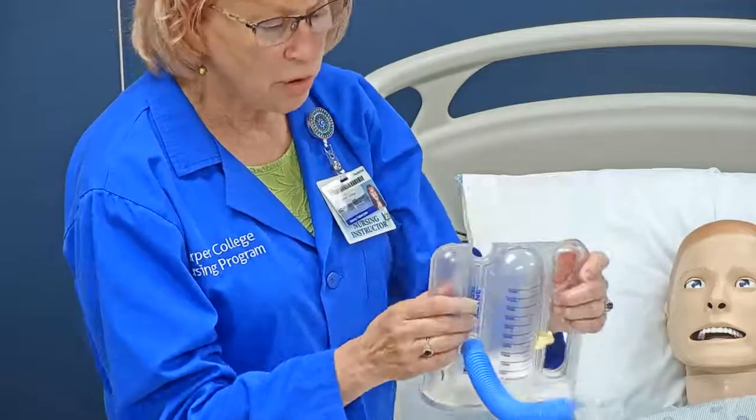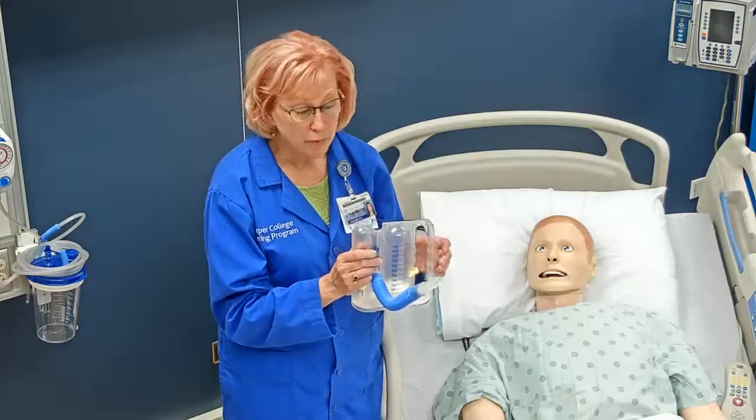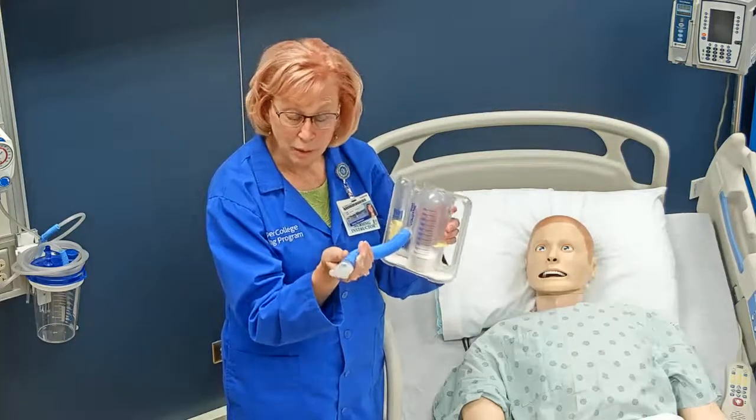Patients can do this themselves. We want them to sit up as high as they can while doing it. Sitting up in the chair is preferable, but if they can't be up in the chair, sitting in a high Fowler's position is certainly appropriate.